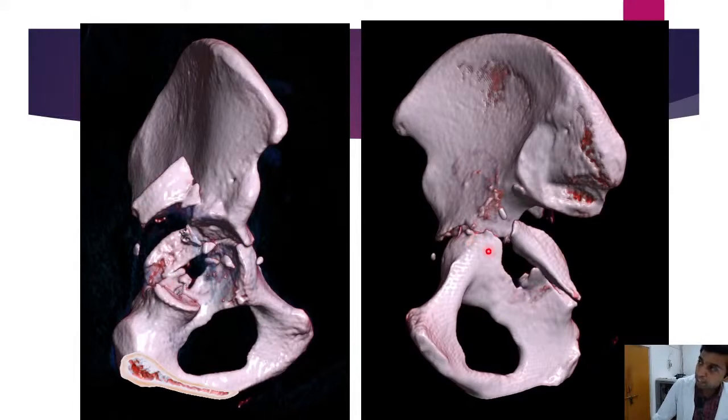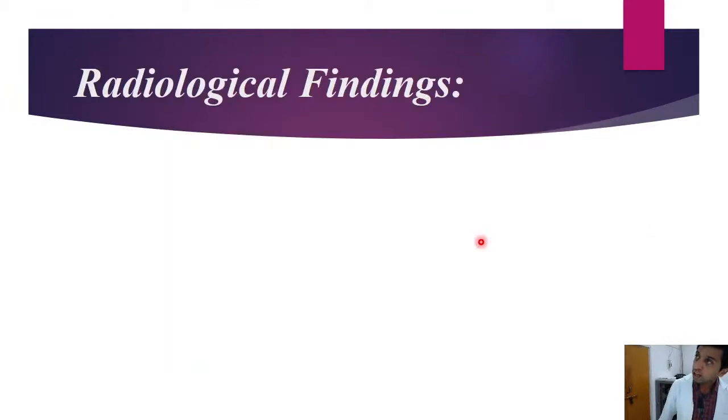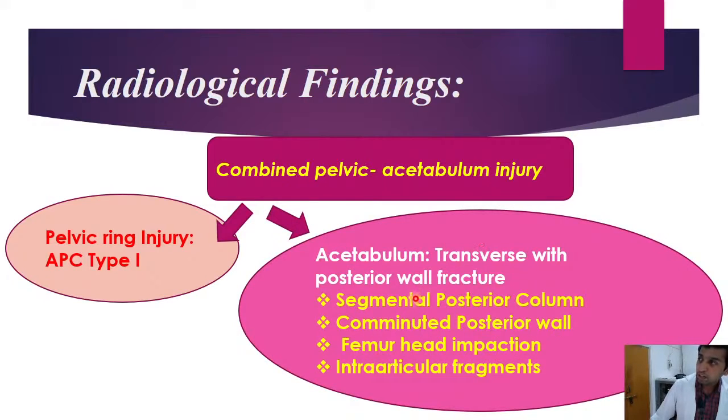The same fracture seen from the medial aspect of the pelvis shows combination of the posterior wall and posterior column. Selected VRT images of the right femoral head from the posterior aspect show impaction with a defect on its posterior articular surface; the anterior surface is intact. To summarize: we have a combined pelvic acetabular injury with widening of the pubic symphysis giving rise to APC type 1, a transverse acetabular fracture with segmental posterior column, combined posterior wall, and femoral impaction with intra-articular fragments.